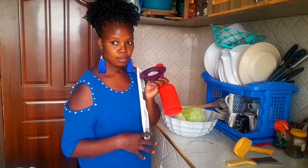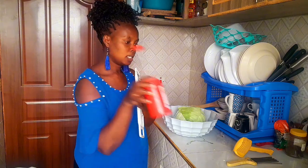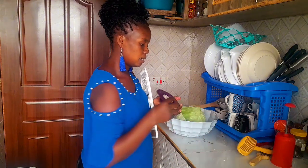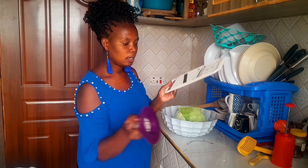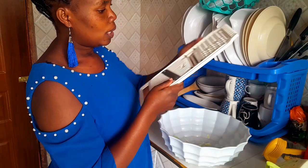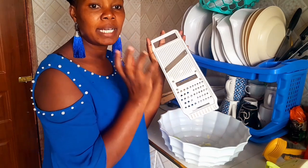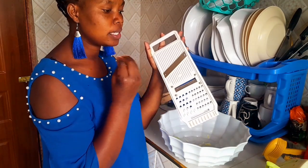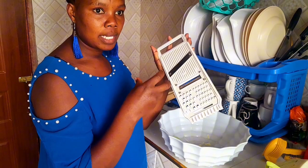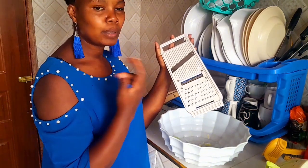I will show you guys how to do it. And this one is used to make kachumbari. And this one is an onion safety holder. For our cabbage, we are going to use this one. So this one is used to slice carrots in different sizes, onions, and potatoes.